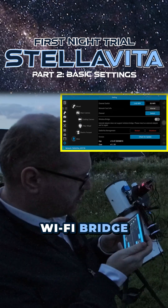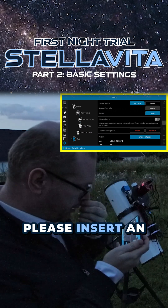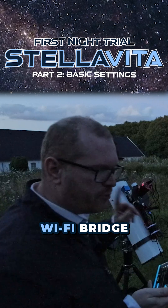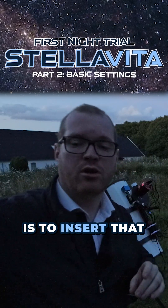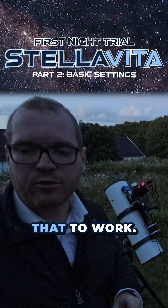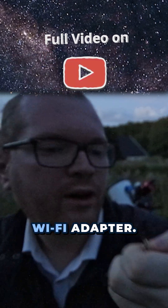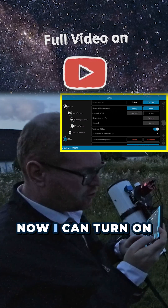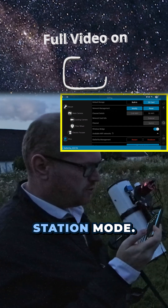What I really want to try here is — is there any kind of station mode or anything like that? Where was it... WiFi bridge. The internal adapter does not support wireless bridge — please insert an external adapter and try again. So the question is if that WiFi bridge is actually the station mode, and what we need to do is insert that little dongle for that to work. Here it is, just a tiny little WiFi adapter. Now that I'm connected with the dongle, I can turn on the WiFi bridge, and that looks like it's going to be station mode.